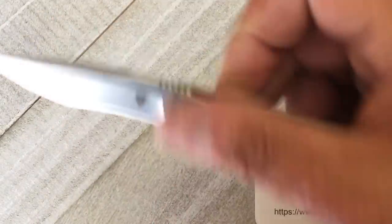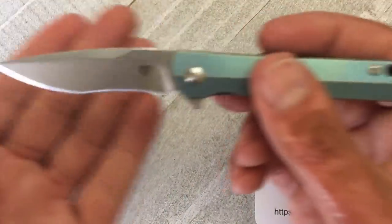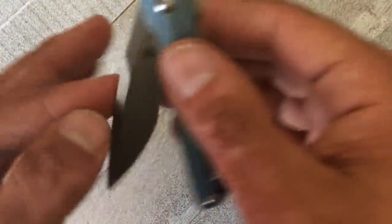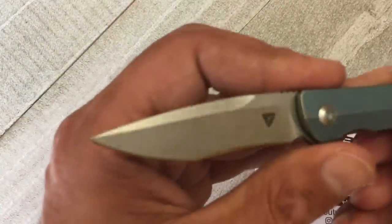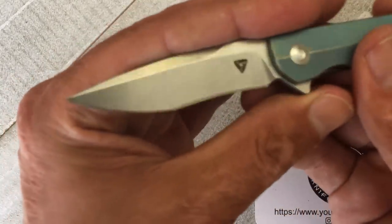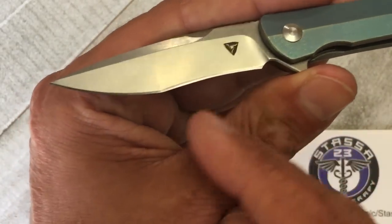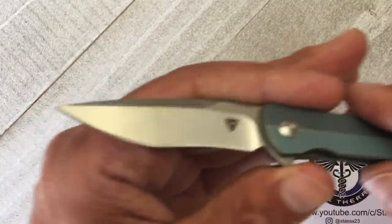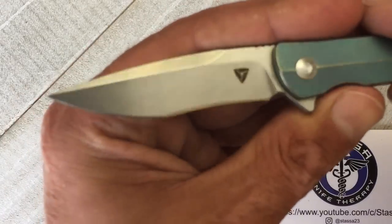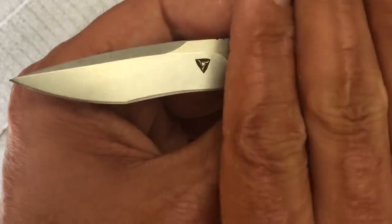Blade stock on this is three millimeters, so it's not overly thick. I hate when they do small knives with a four or five millimeter blade — it just doesn't make any sense to me. You have this nice drop point recurve. I'm not a recurve fan mainly because of the sharpening aspect, but I was able to touch it up on my Spyderco Sharpmaker using the diamond points. I'm sure you could do it on a fixed angle system — just be careful not to hit one side more than the other.